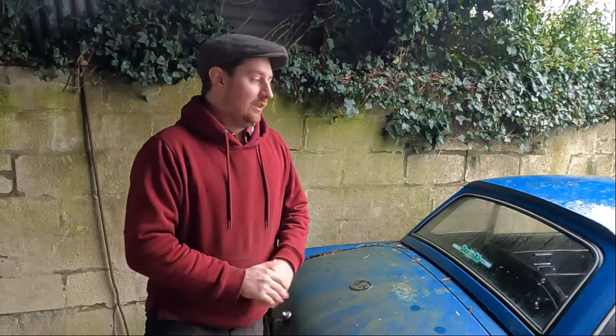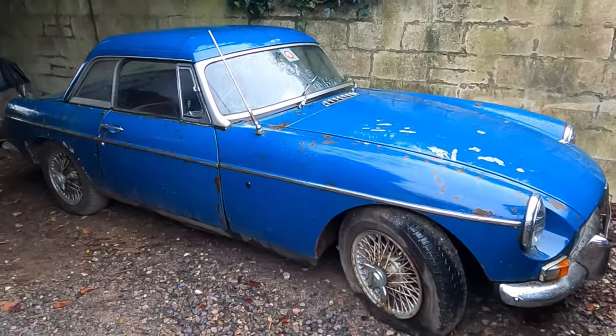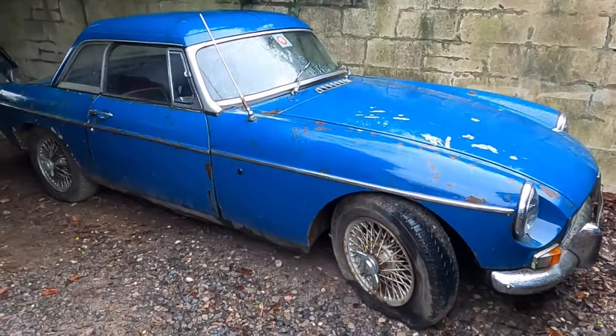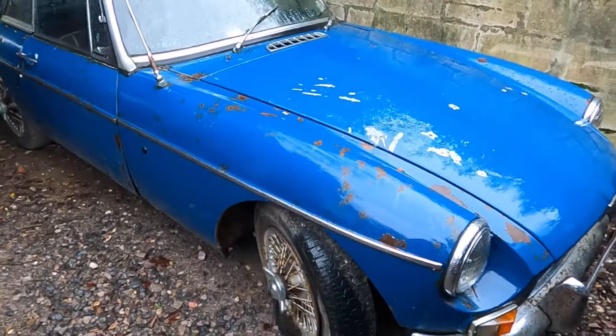Remember from part one, this car has spent about 31 years thereabouts sat off the road. It was last on the road in 1988. Here she is — a Roadster, obviously soft top, two door, 1968 Mark II in effect.